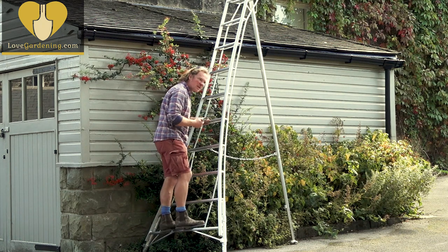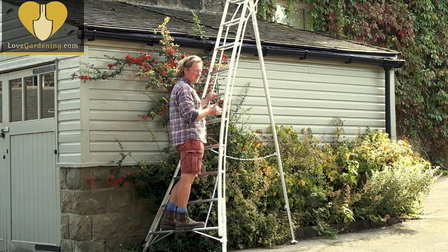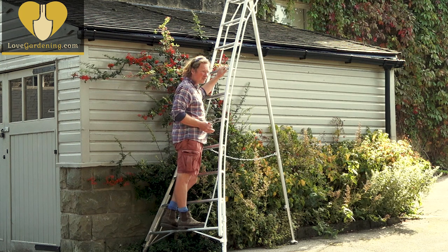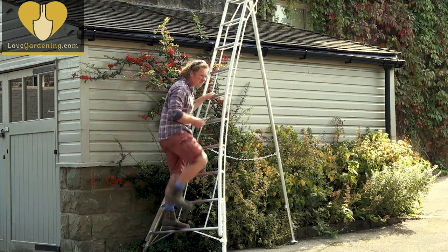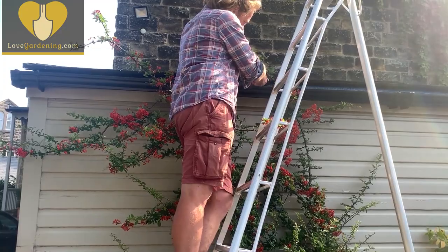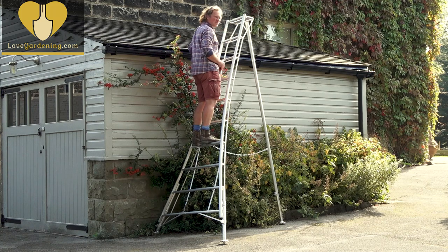As you can see, these Hendon tripod ladders are really versatile and make the job you're doing so safe. There are five different sizes in the range: there's a six-rung ladder, this is a ten-rung ladder, and they actually go all the way up to fourteen, so if you've got a job really high up that would be perfect. I just need to get to the top and finish pruning out this gutter, and if you've got a similar job to do yourself, get yourself a set of Hendon tripod ladders from lovegardening.com.